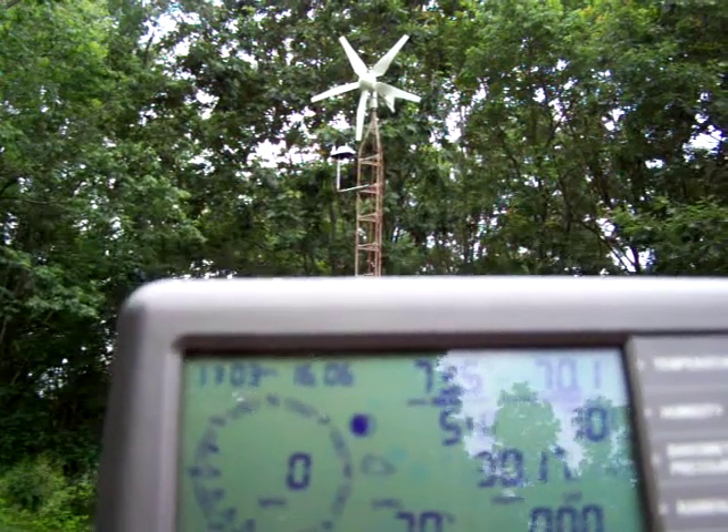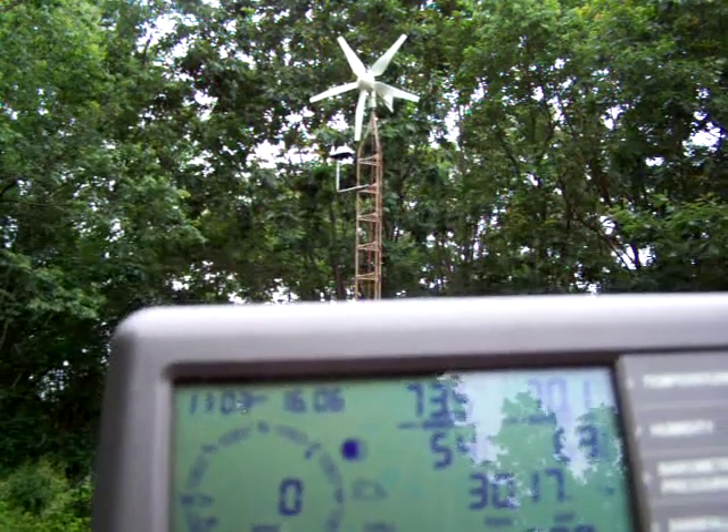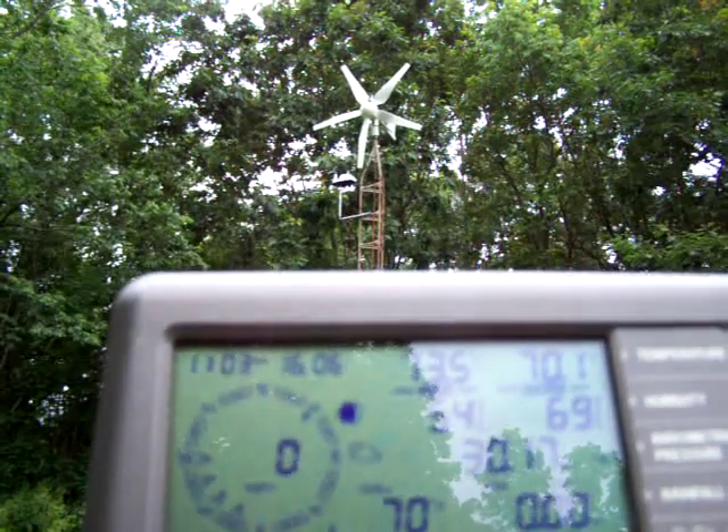If you see the Windmax in the background, the lowest blade on it — right to the left of that you'll see a little white thing. That's actually the wind meter for this weather station.